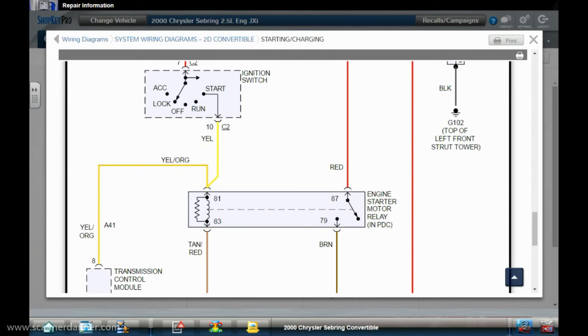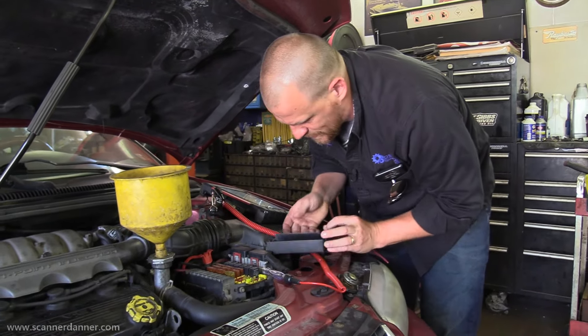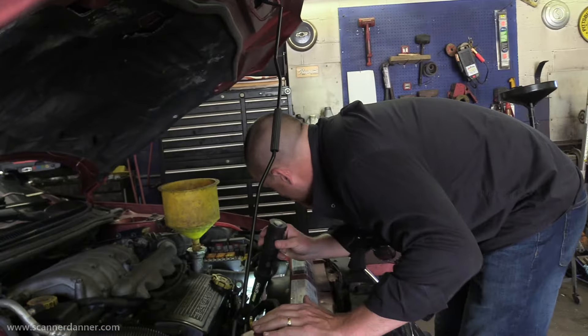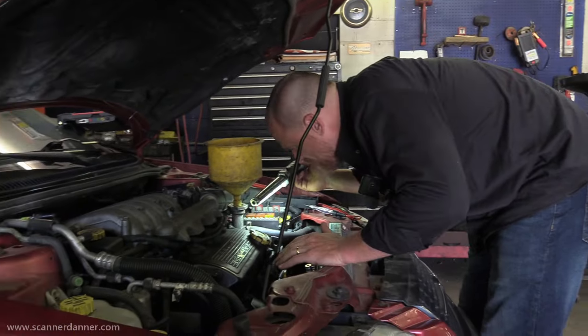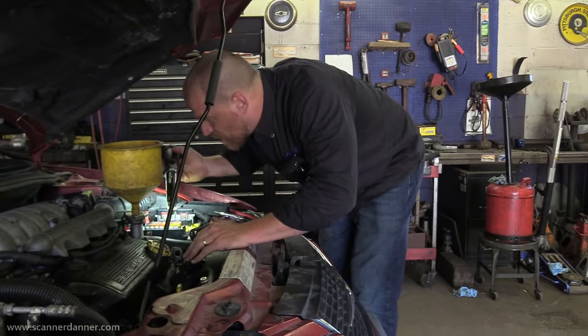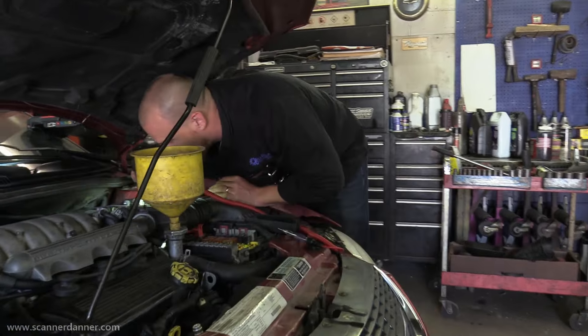The service information says engine starter motor relay in the power distribution center, but it's not there. All the service information I have says it's there and it's not.